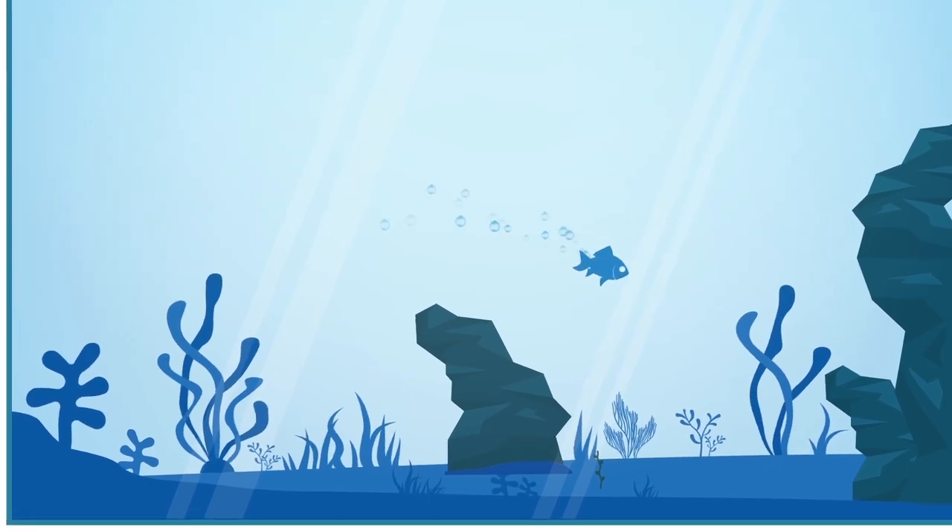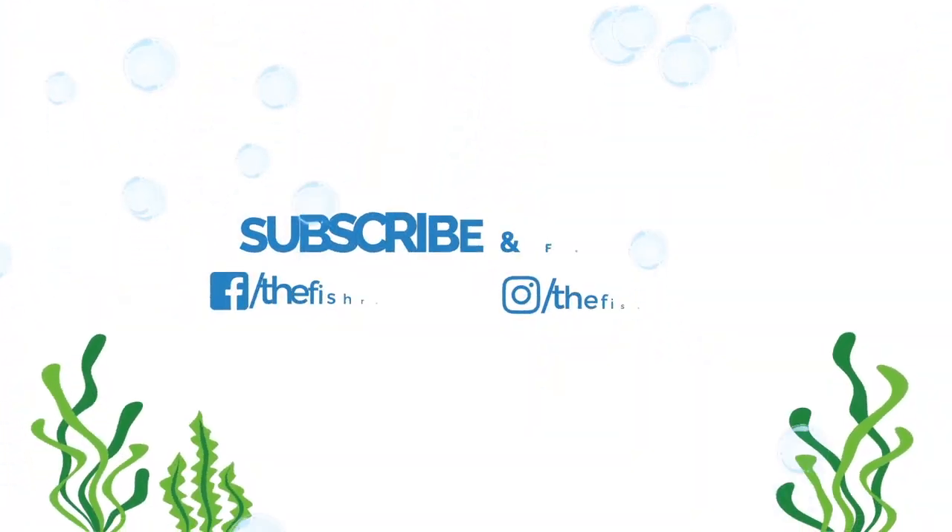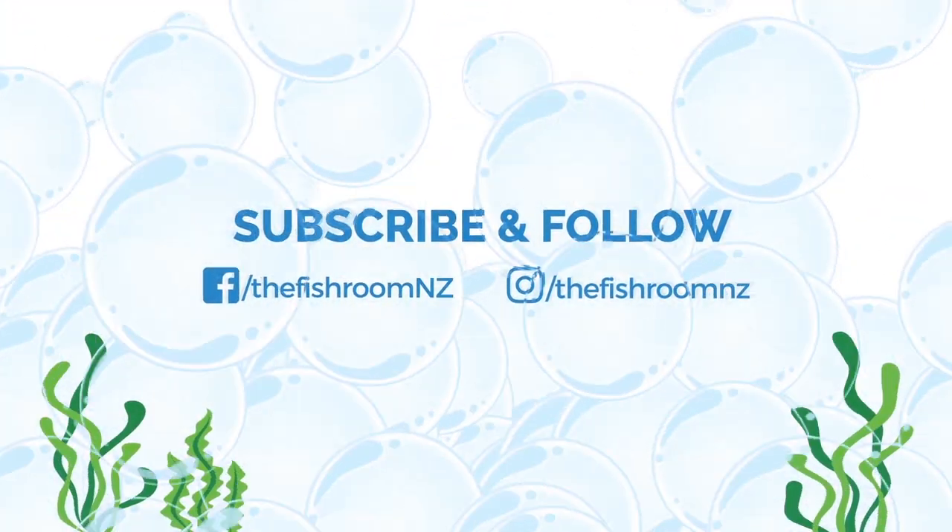G'day guys, Cam here from thefisheroom.co.nz and welcome to the flog. What's the flog you ask? Well, flog is literally going to be my fish breeding log. I could have called it a breeding log which would be a blog, which is boring. I could have called it a video log of breeding fish, which would be a vlog. Not for me either, but I thought flog would work because fish breeding — flog. I'm sure you can work out that logic.